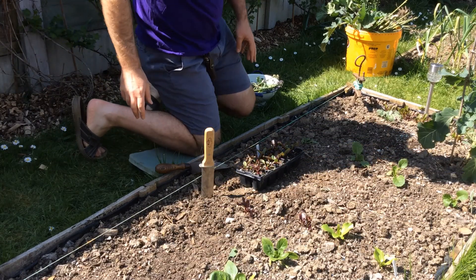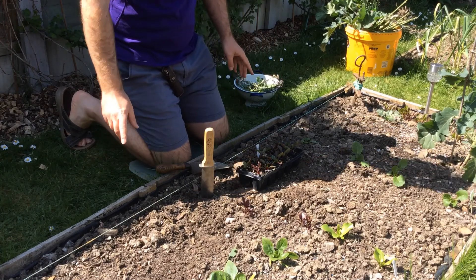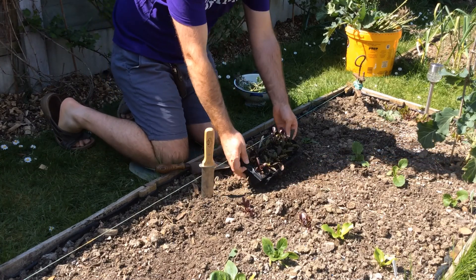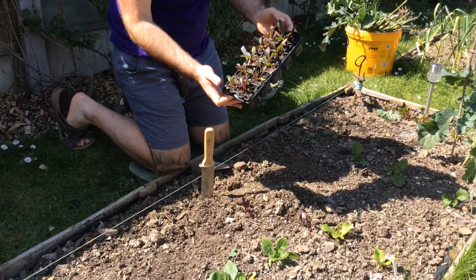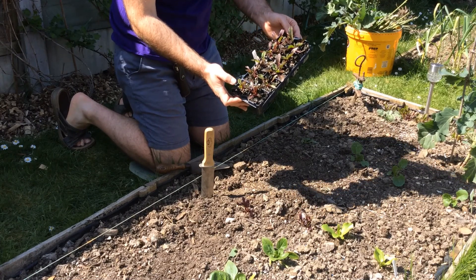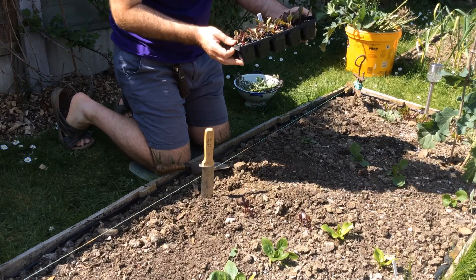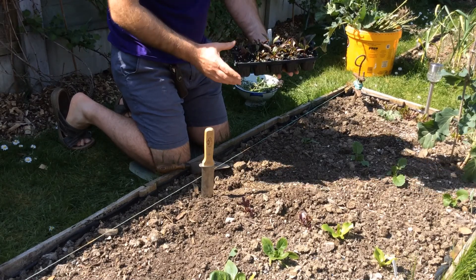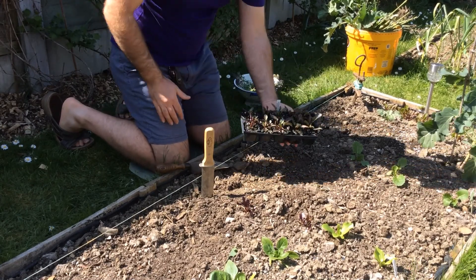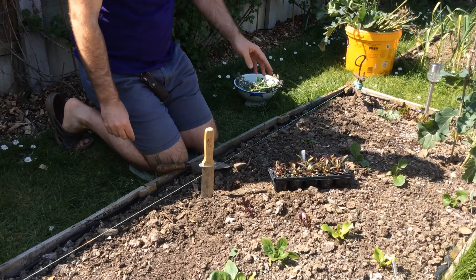We're going to do some planting here, which is the next step. I've got some big blue plants that I've grown from seed, then pricked out as we've seen on the other videos, and put them into these module trays. It's a bit of an old one that's breaking a bit, but it's worth reusing the plastic because it's not good to keep using it once and then throwing it away.